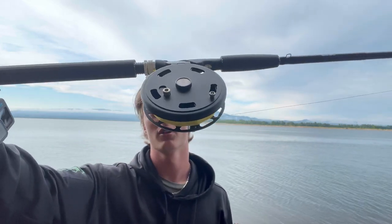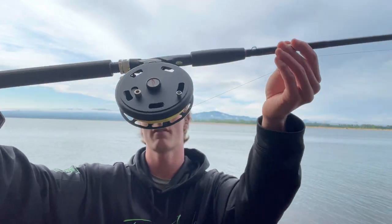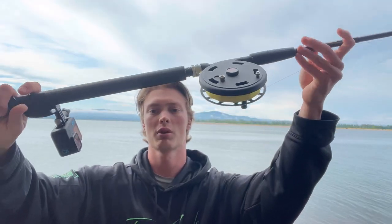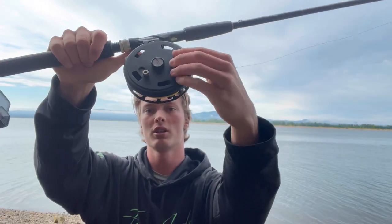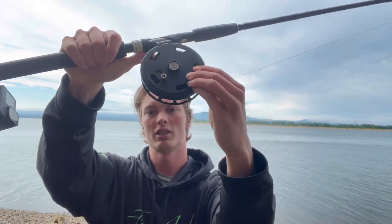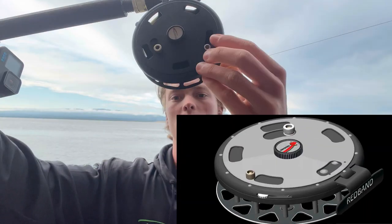The number one topic we're going to be talking about is the air brake. The air brake is definitely the most profound feature — it's the first ever — and people have a lot of questions about it. What we're going to do is put a GoPro right here on the rod and get some shots showing what it's like with the air brake on versus with the air brake off. So how does the air brake work?